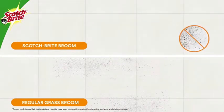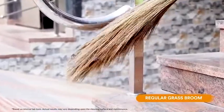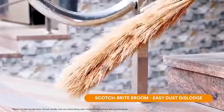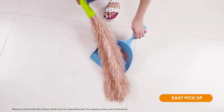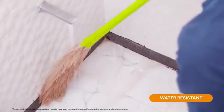Compared to a regular grass broom, dislodging hair and dust from the Scotch-Brite broom is not clumsy anymore — it easily comes off, helping you collect dust on the pan. The broom is also water resistant and washable.